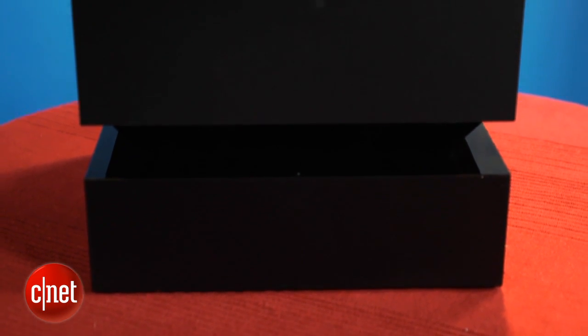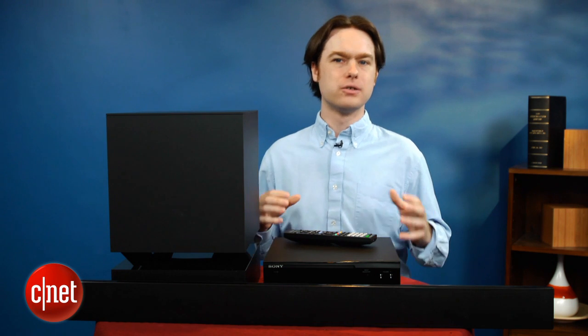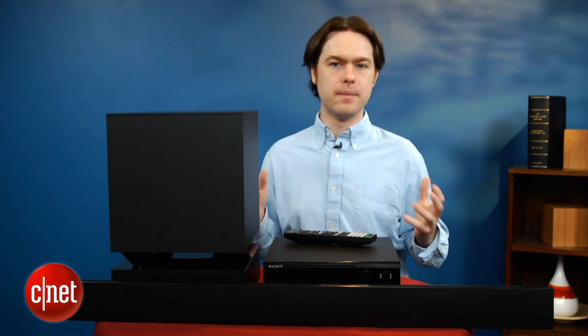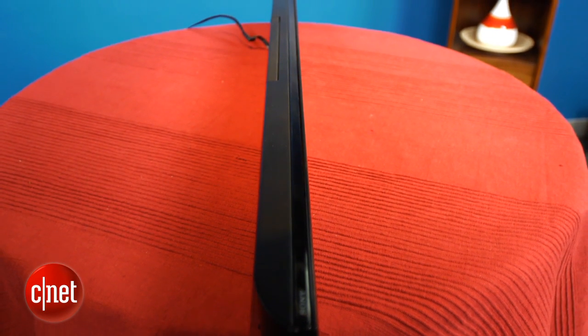The Sony is a premium price soundbar, so we were expecting premium sound quality, and we didn't quite get it with this system. The main problem was that the blend between the subwoofer and the soundbar wasn't quite smooth, so we could always hear a gap between the two components. Movies just didn't quite have the impact we were looking for, and music wasn't much better. It's not a bad sounding system overall, but the cheaper Vizio SB3821 sounded better with pretty much everything we threw at it.